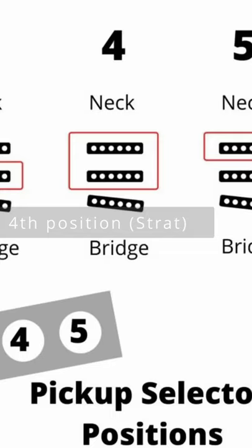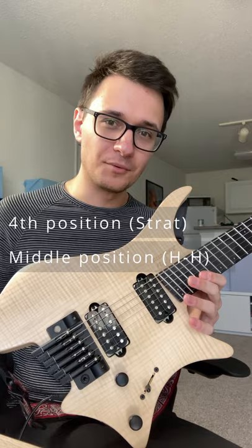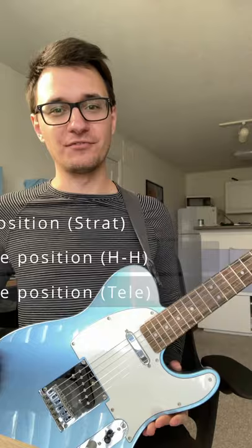Step one: fourth position. This refers to the five-way slide switch on a Strat, which uses the neck and middle pickups, helping to give it a quacky and funky chime. On my Strandberg, the third and second positions work super well. And if you've got a Telecaster, the middle position is perfect for some funk.